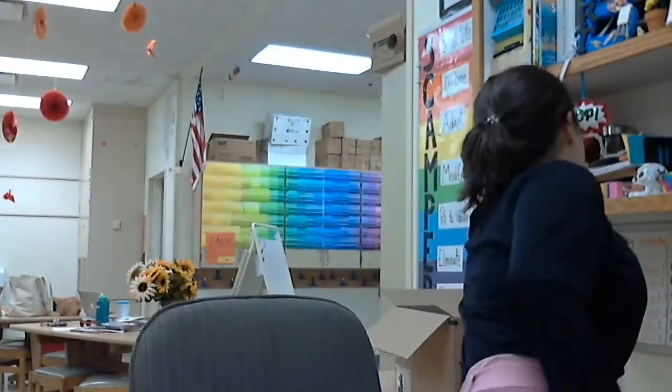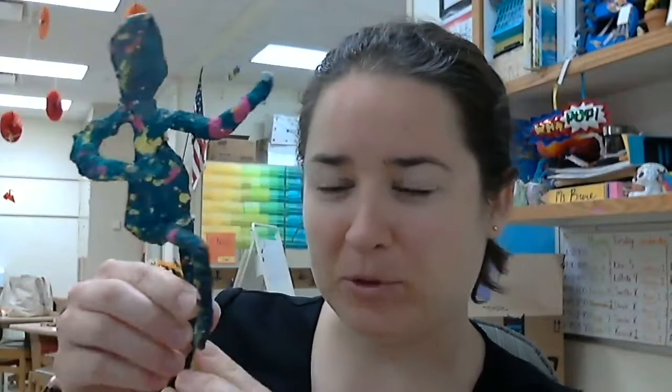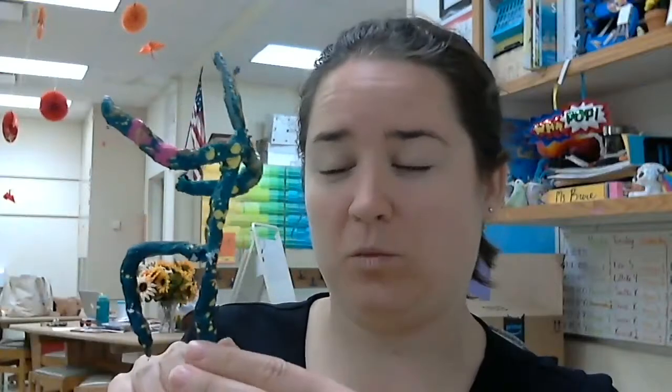Hi everyone. Now that we're done making our bubble person artwork, we're going to make another kind of bubble person that shows movement. But this time, instead of it being a flat painting or drawing, we're going to be making a sculpture of a bubble person. I have one that I made last year right here. You can see it's kind of like the bubble person I drew on my painting, but it is a sculpture, which means it's a 3D piece of artwork.